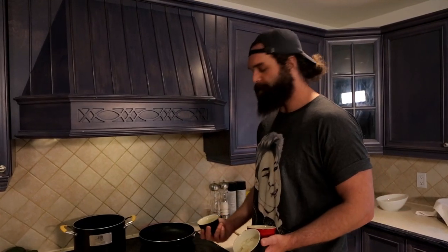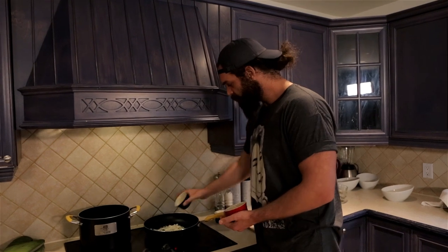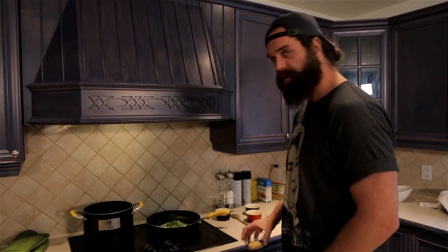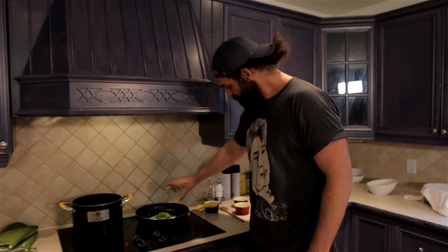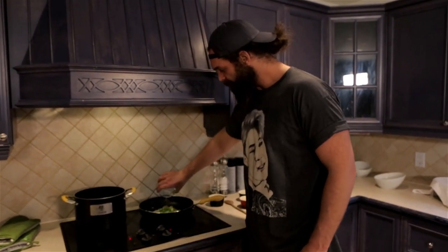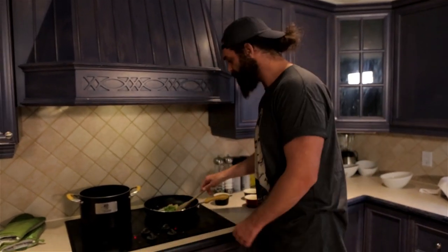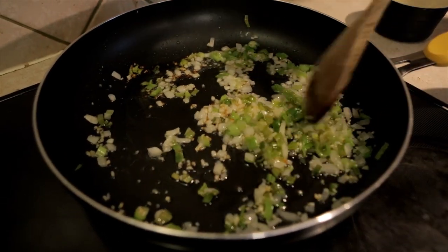We've got the pan chilling right now on max heat. Tossing these bad boys in here — onions, peppers, green onions. Should I have some garlic? Smell it. You can't, you're a camera. I could smell it though. Real garlic. Get it in there, and over here is some oil. Wooden spoon — love the wooden spoon. Pass that garlic around for the whole team.